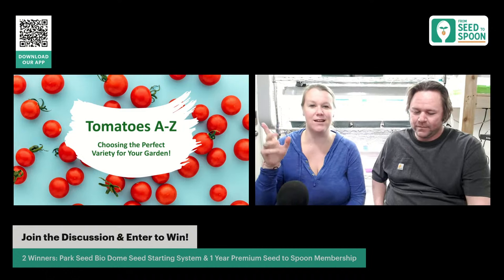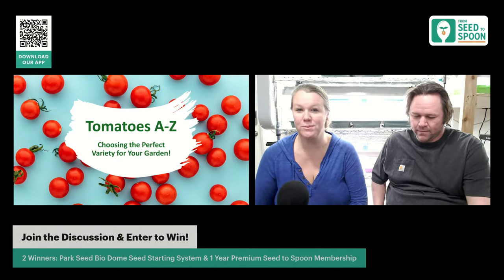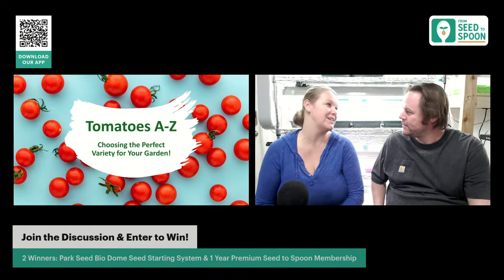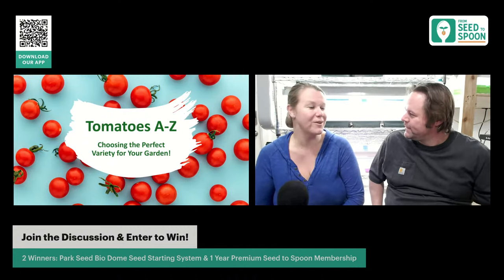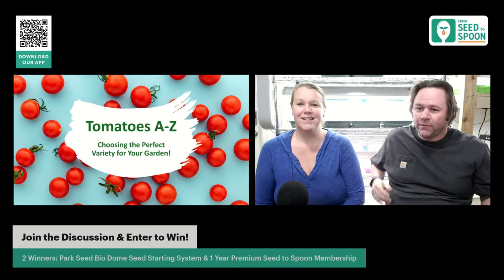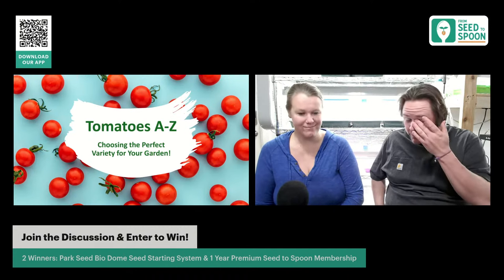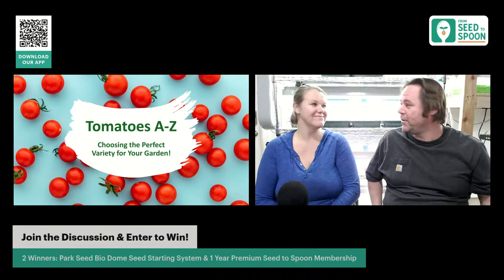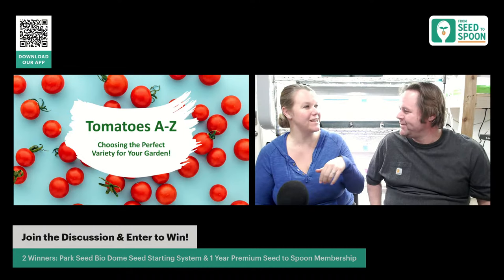If you don't already have our app, make sure you check it out. There's a QR code in the top corner — scan it and it'll take you to our download pages. Download it for free. It has all sorts of great information: planting dates, companion plantings, pests, and so much more. You can also keep track of your garden. We're keeping track of thousands of seeds we're starting right now, and according to the app, my broccoli should be sprouting any day!